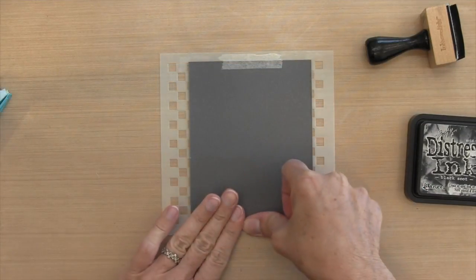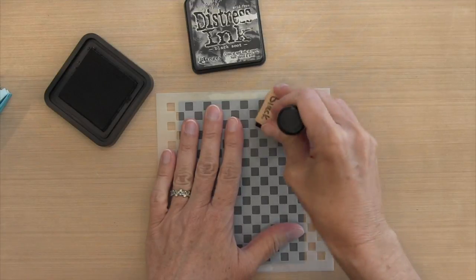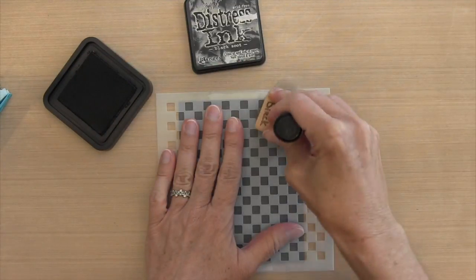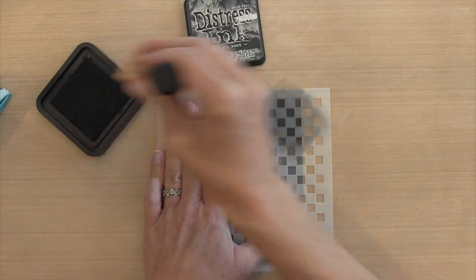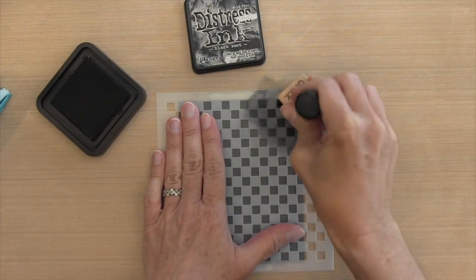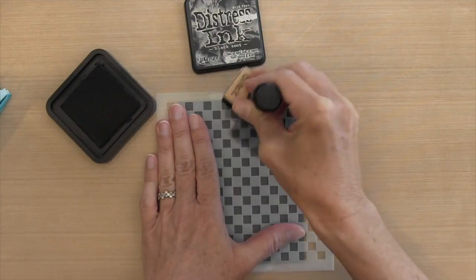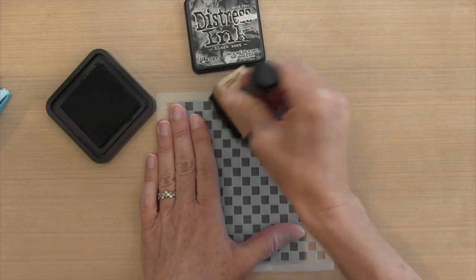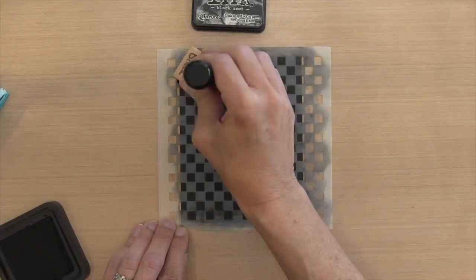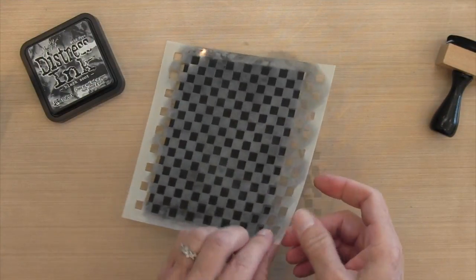Since I'm going to be inking up the entire front of the cardstock, I'm going to tape it with surgical tape on the back of the stencil to make sure all of my cardstock is exposed. I'm applying the Black Soot distress ink with a foam applicator — I'm using my rectangular one because it's bigger and covers more area. I'm pressing down and twisting a little bit; you could use the round applicator or a sponge dauber, but this bigger one is faster.